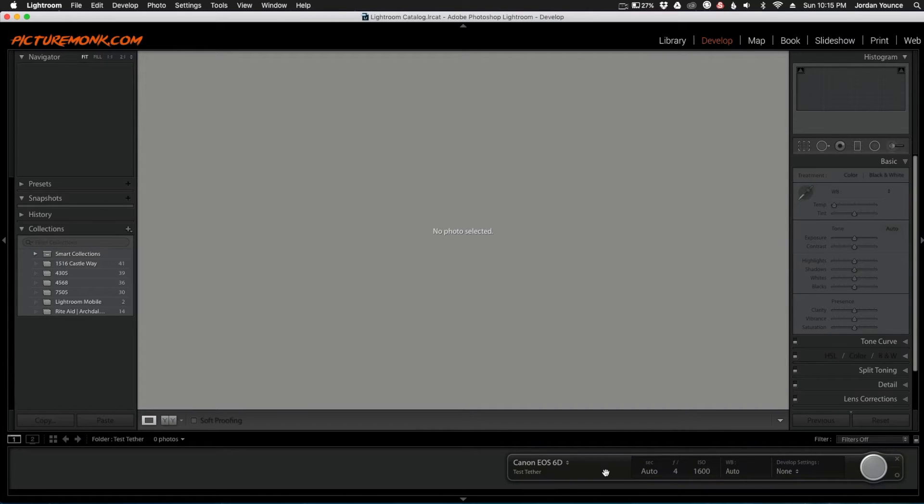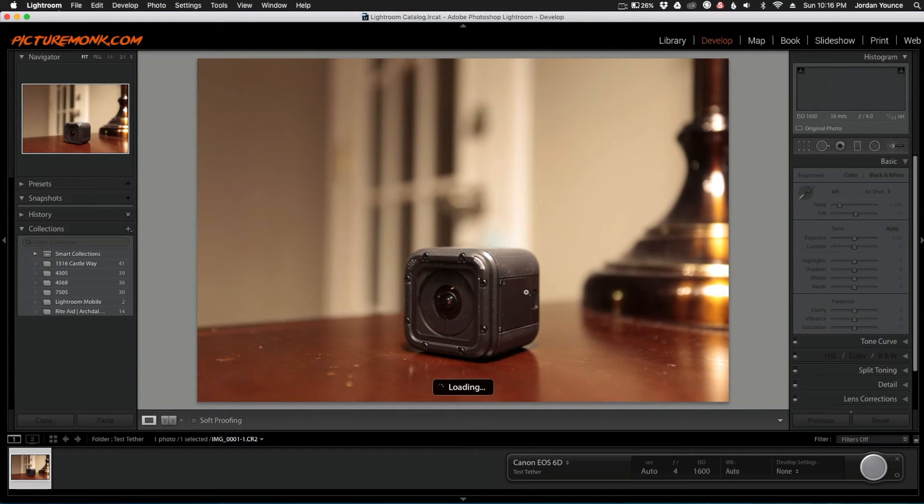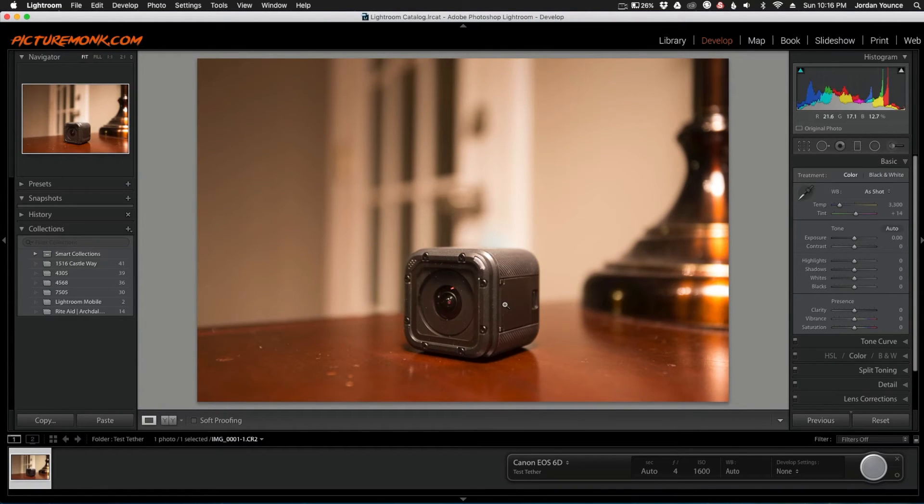I have my camera turned on and pointing at a GoPro as an example. I'll take a picture directly from the camera, and you can see at the top it says 'transferring files from camera'. And there we go — that's the picture I just took. It automatically put it into the Lightroom catalog, and everything's great. Now I can take pictures of whatever I want and they will automatically pop up and be ready to go in the folder I chose.